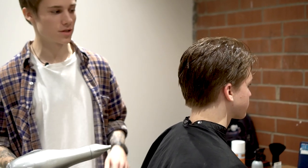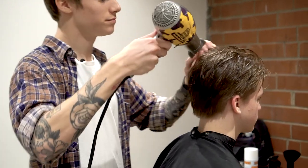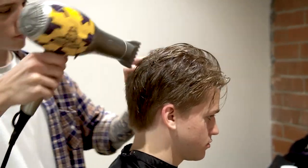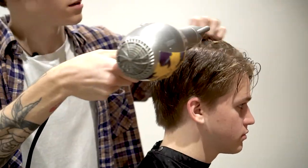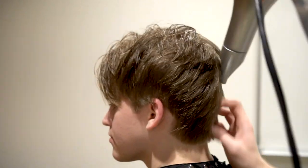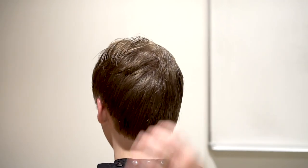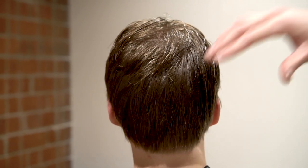We've got our blow dryer. We're going to be using medium heat with high power, and the leave-in conditioner has a heat protector in it so we don't have to worry about any damage. With this product, you're able to use high power and high heat if you wanted. We're just going to be blow drying down his hair — not using a brush right now, just trying to get the majority of it dry. You can see here what we did before — it's just a lot more cleaned up, a lot more textured, and has more body to it than before. It was just kind of all laying down; now it has more style to it.